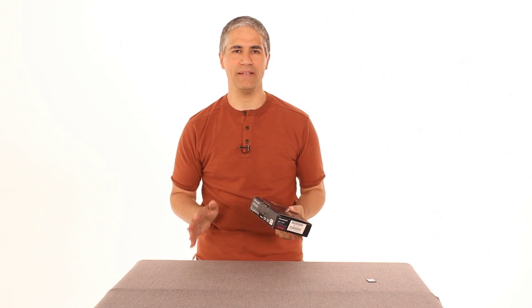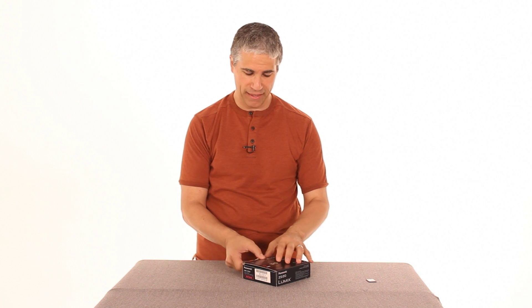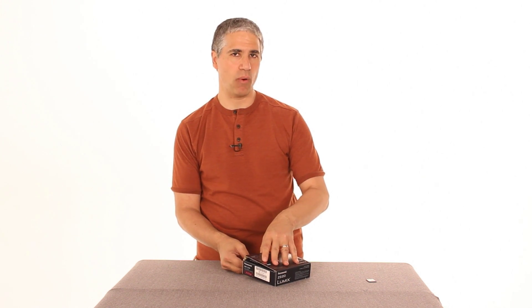This is a really, really intriguing point-and-shoot camera that is packed with features and a lot of unexpected stuff, which is probably why, in my experience, it's selling really well online.